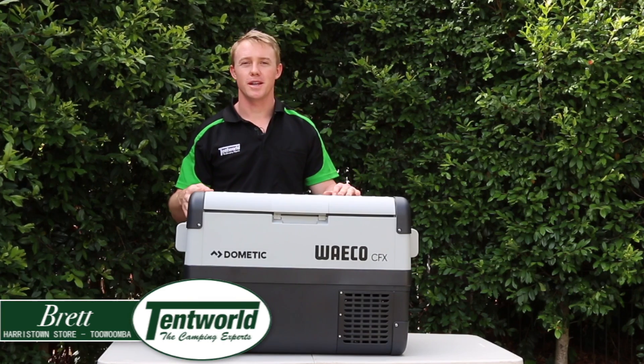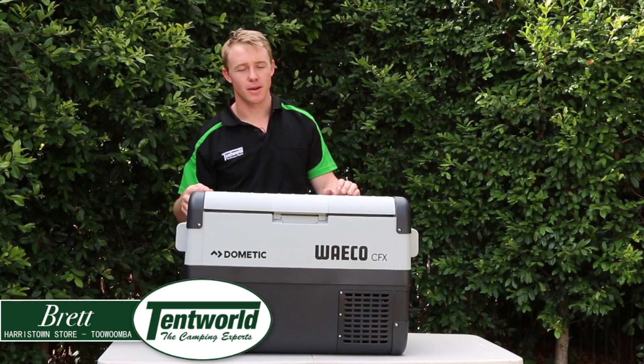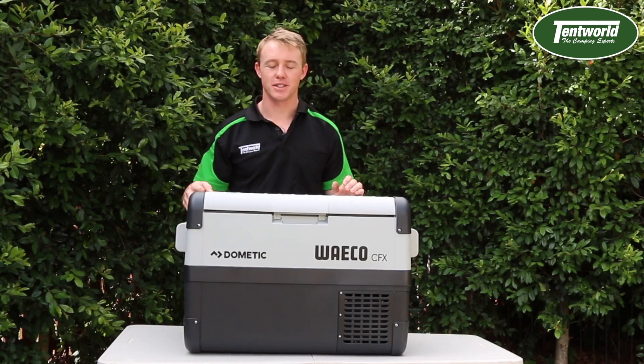G'day folks, Brett from Tentworld in Toowoomba here. Today I've got the Dometic Waco CFX50W with me. This is a great medium lightweight fridge freezer which is very portable and great for taking away on your camping adventures.